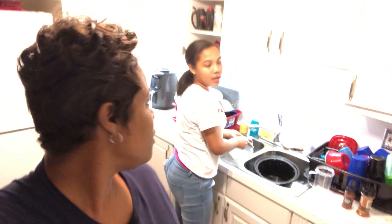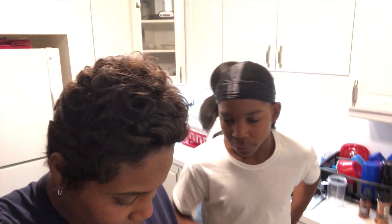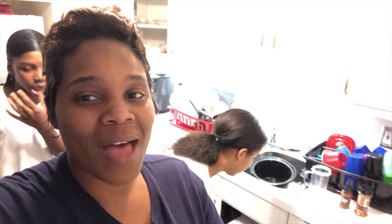Good morning world, welcome back to another video — wait, there's one dish but we're gonna clean that up right now. Good morning world, you know I'm the sexiest man in the world. Anyways, good morning world, welcome back to another video. Hey PFGs, how you guys doing? Hope you guys are having a great weekend and I hope your Monday is going to be an amazing start.